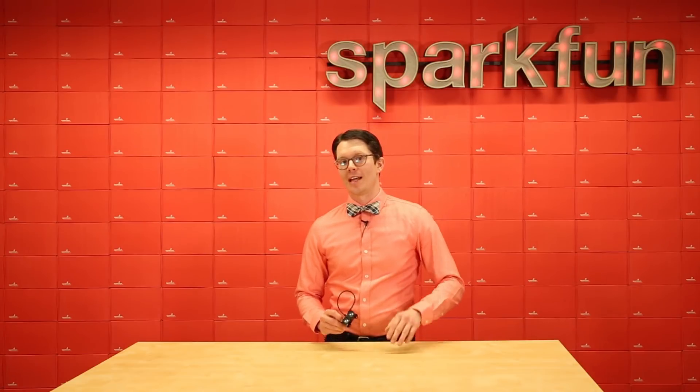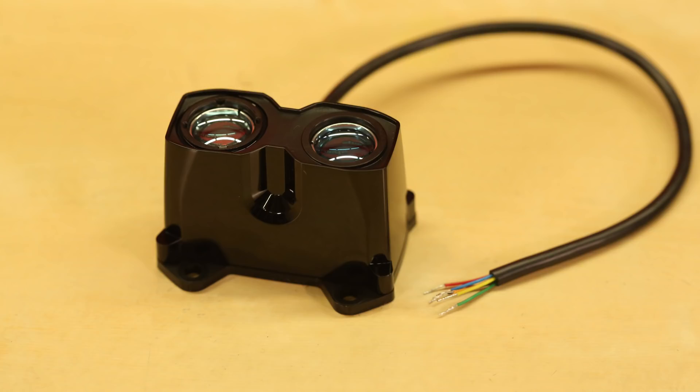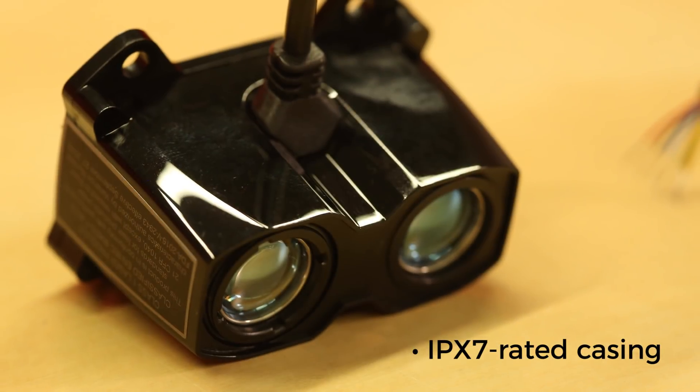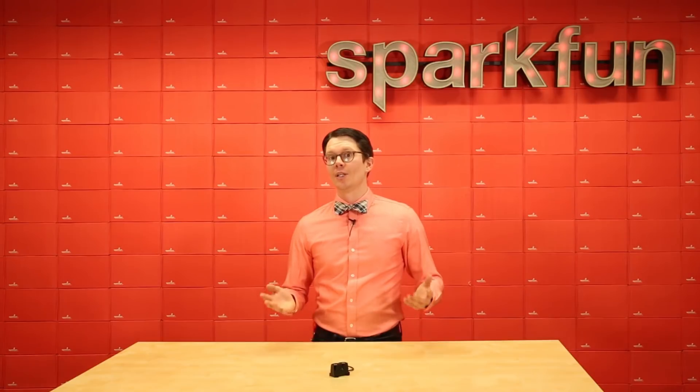There's one more feature that makes the V3 HP slightly more expensive, and that's this slick-looking case. Garmin has given the new V3 HP an IPX7-rated casing, which means the LiDAR unit itself is waterproof up to about 1 m depth.